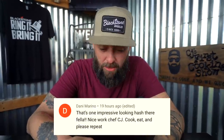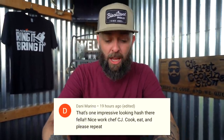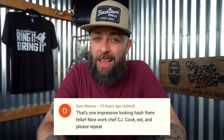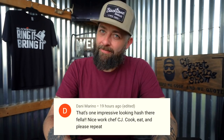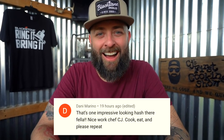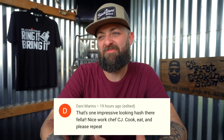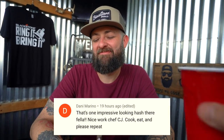This next one comes from Danny Marino. It says: 'That's one impressive looking hash there, fella — nice work, Chef CJ.' Chef — yes, thank you Danny! That's an earned title. And she finishes with 'cook, eat, and please repeat.' Give it up, Ethan!